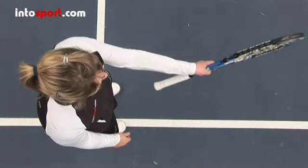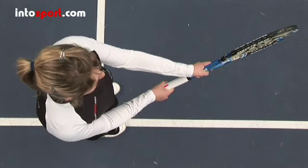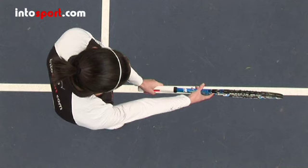If you're right-handed, hold the racket with the edge of the frame pointing at the ground and make sure the base of the V between your thumb and index finger is to the left of the centre of the handle. For left-handed players, the V should be to the right of centre.